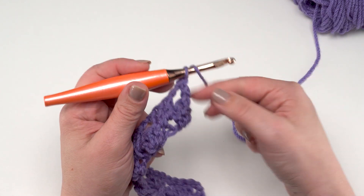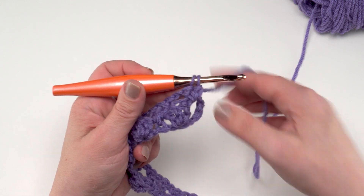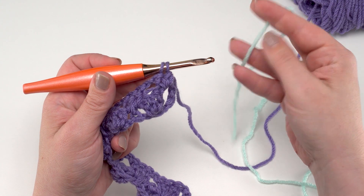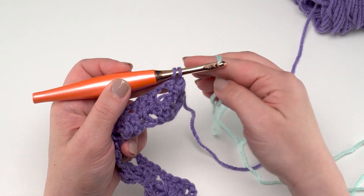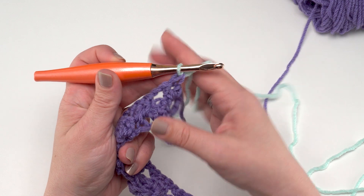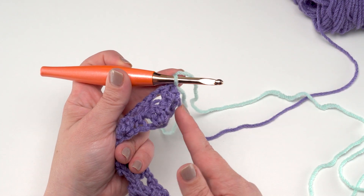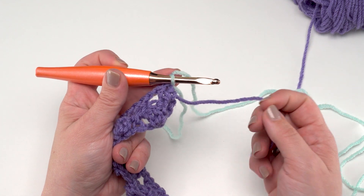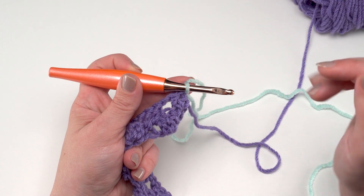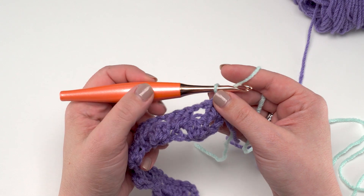At the end of Row 2 is where you want to switch out to Color B. I'm going to pull that last stitch back out, start the double crochet, and when I have two loops left on the hook that's where I'll pull in Color B. Yarn over leaving a good six inches so I can weave in my tail, and finish that stitch with the second color. I'll let these ends hang out on the side — I want to leave Color A attached so I can bring it back in without having to cut my yarn every time I change stripes.